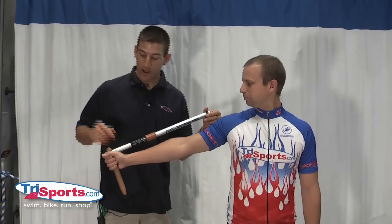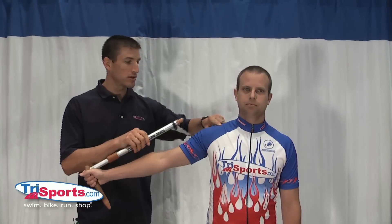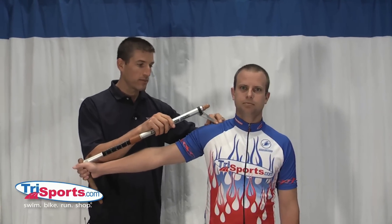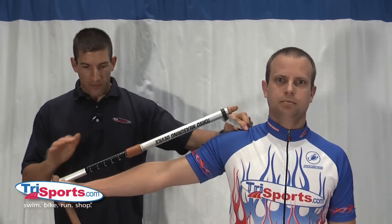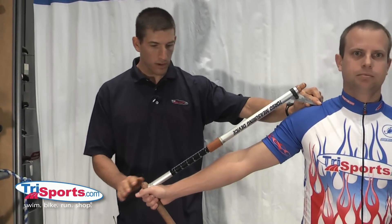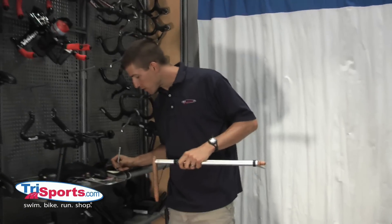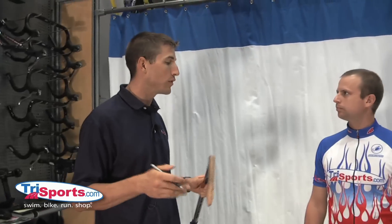Now we're measuring his arm. We have him grab this device like he's holding a bow and arrow, and we go up to a little bony protrusion here called the acromion process — a little bit more pronounced on some people than others, but if you probe around you'll probably feel the bump. It's basically just up from the shoulder joint a little bit. Now we have him bring his arm down to about a 45-degree angle, and we're measuring 64.5 centimeters. You can measure both sides to be more accurate.